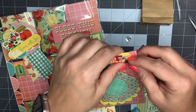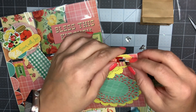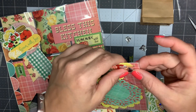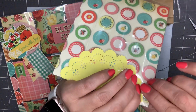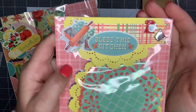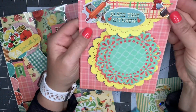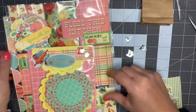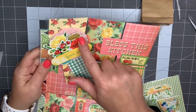It also gives it a little bit more dimension because it has a different texture. There's that - it just adds a little bit more to the bag topper. So that is all set.